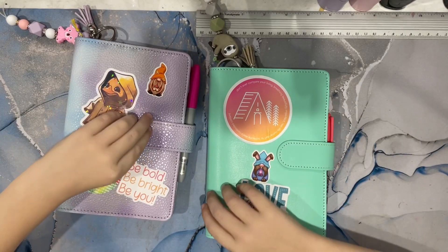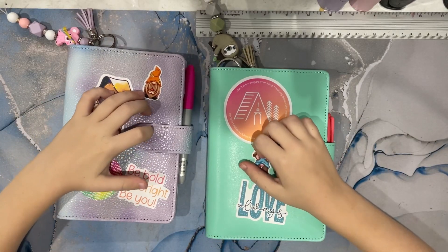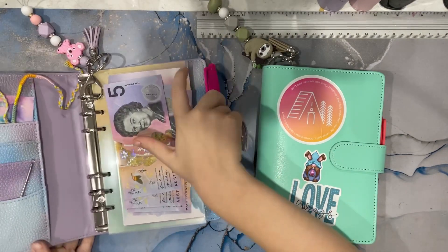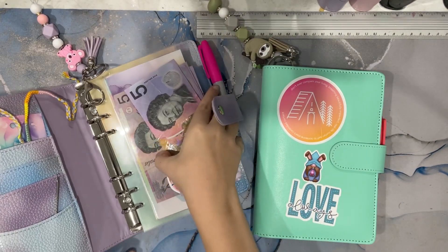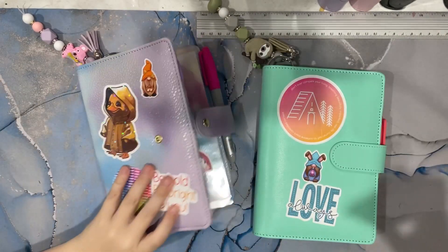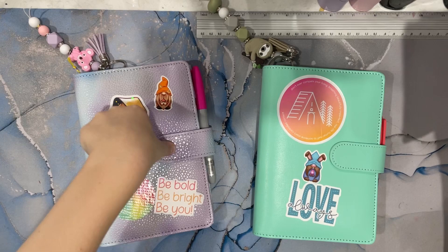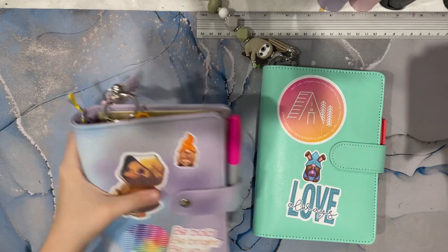Hi guys, welcome back to the Bubbly Stuffer. Today I'm going to be stuffing $40. Comment down what your Mother's Day was like, because mine was awesome — my mum really liked my presents. We're doing a May monthly cash stuffing.